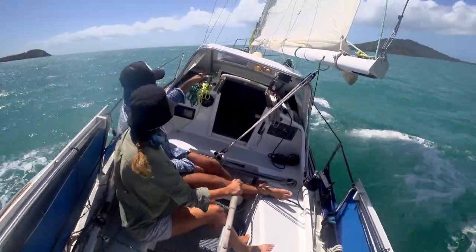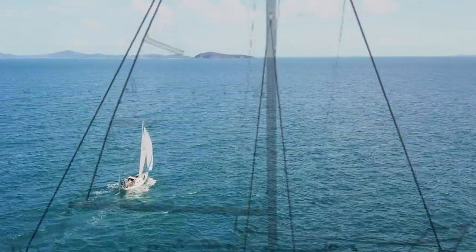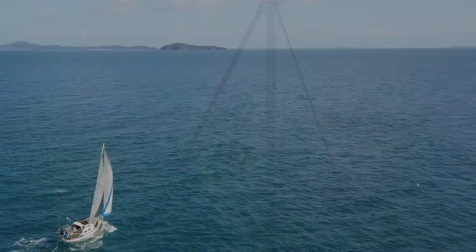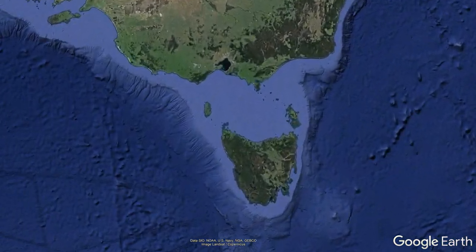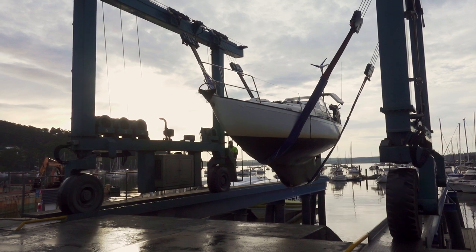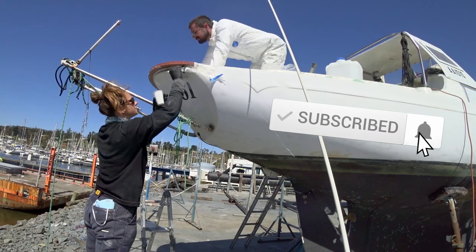Welcome to Free Range Sailing. For those of you that are new here, our boat Mirrool is a Klansman 30. She's a fiberglass 30-foot masthead sloop built in New South Wales in 1969. We are currently giving her a long-overdue refit in Tasmania with plans to set sail soon for the Australian summer. To support our project and remain notified of all upcoming releases, thanks for subscribing to our channel and hitting the bell button.